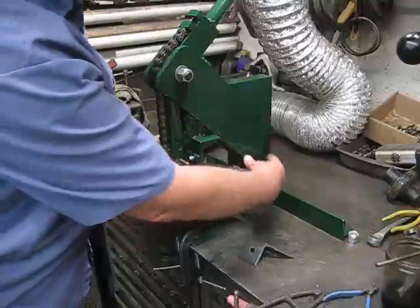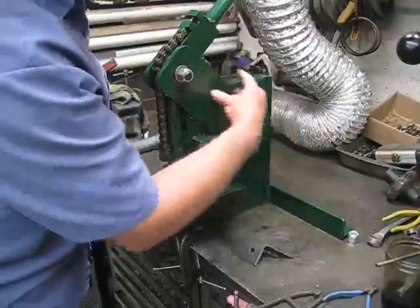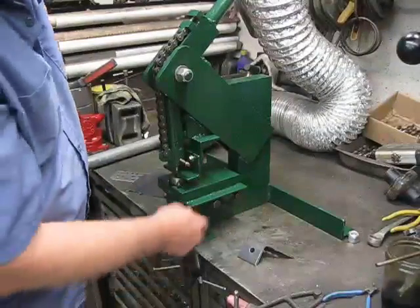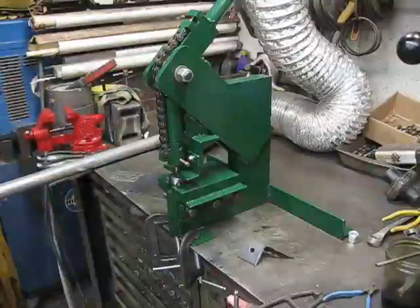It takes a lot of heavy duty steel to get this so it doesn't move at all. Anyway, it works pretty good. So that's it.